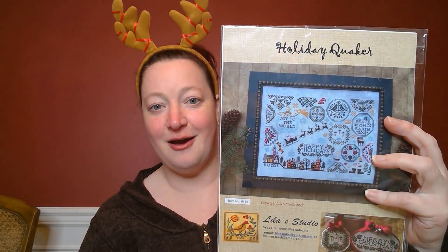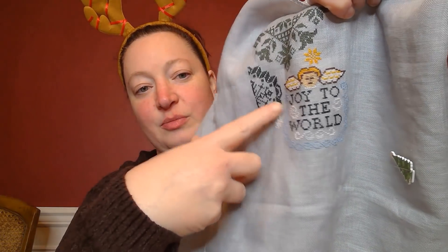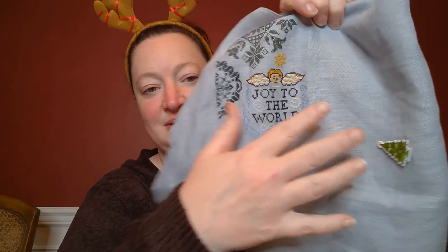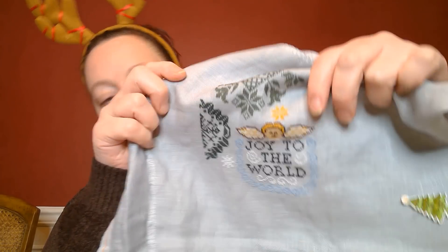And then for 12 Days of Christmas Stitching, I was on my second day of working on Holiday Quaker by Lila Studio. And I will show you where I got to. I did manage to finish out this whole little motif — finished out the border and a little swirly at the bottom.